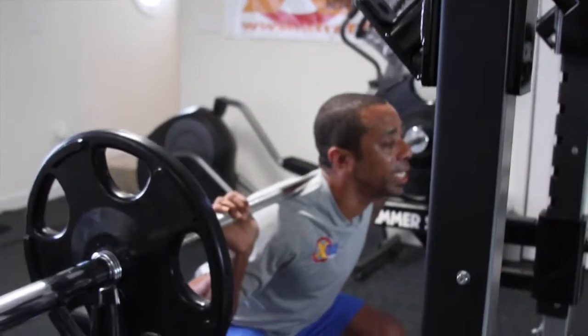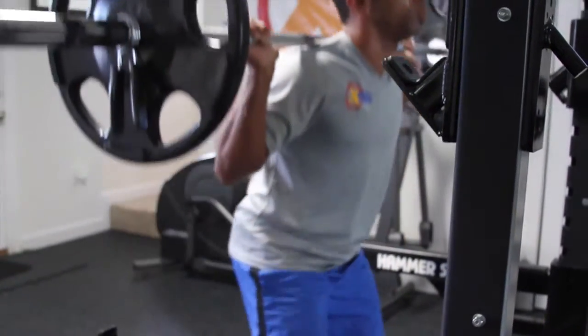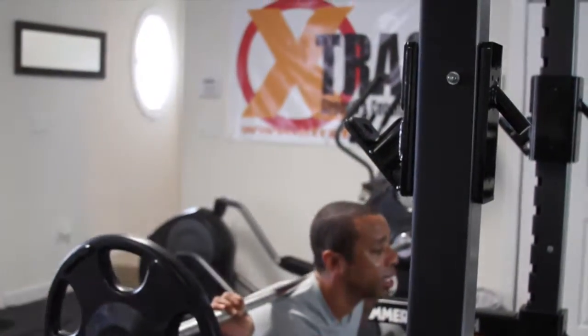Come down to 90 degrees, then back up. Stay on your heels and push from your heels. Inhale on the way down, exhale on the way up.